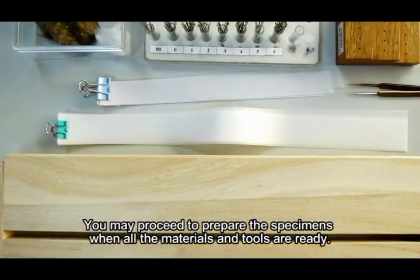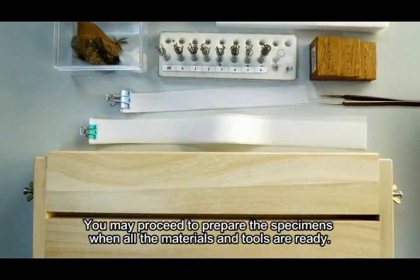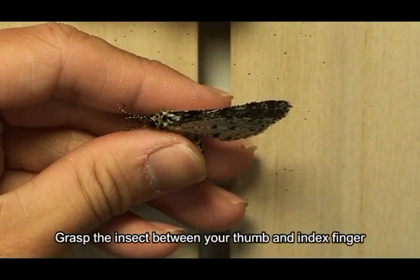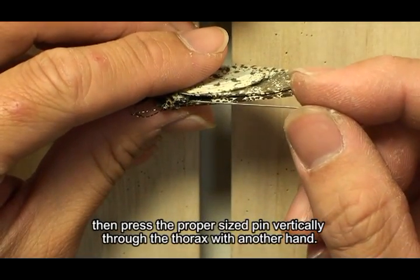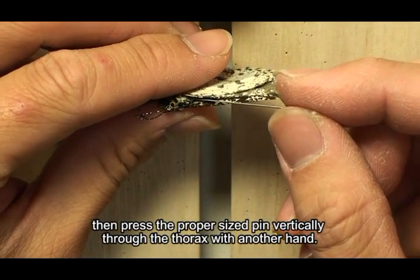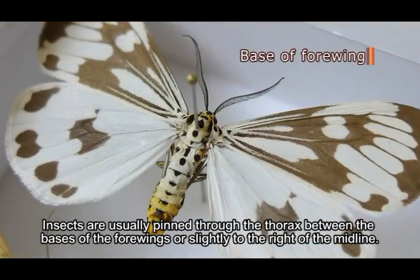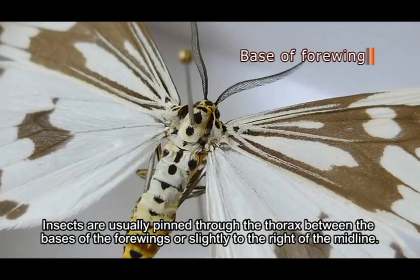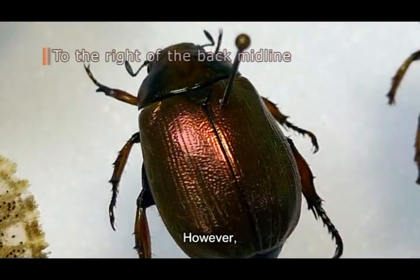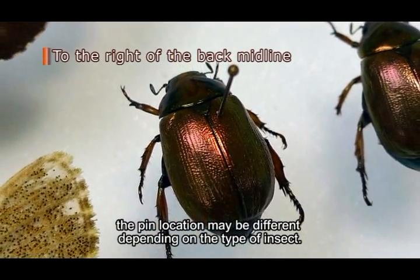You may proceed to prepare the specimens when all the materials and tools are ready. Grasp the insect between your thumb and index finger, then press the proper sized pin vertically through the thorax with the other hand. Insects are usually pinned through the thorax between the bases of the forewings or slightly to the right of the midline. However, the pin location may be different depending on the type of insect.